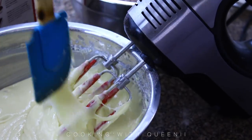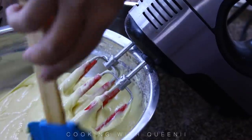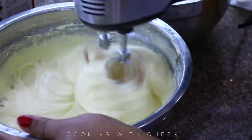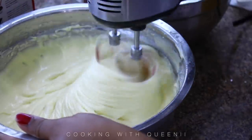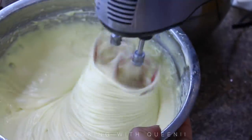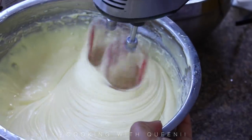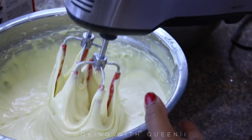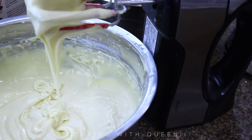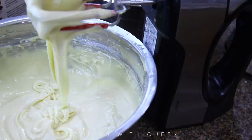Once you have both of your cake mixes mixed, I suggest if you're using an electric cake mixer, do the vanilla first then work on the chocolate. I did the chocolate first and then had to go wash off the mixing bits before doing the vanilla. So do the vanilla first, then you can go right into the chocolate — it won't make a difference.